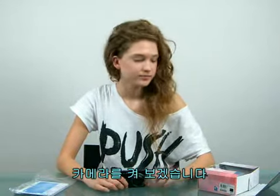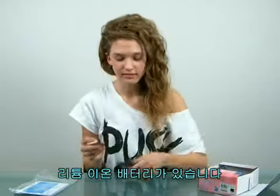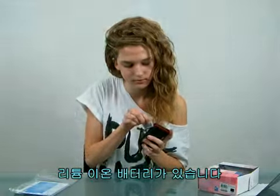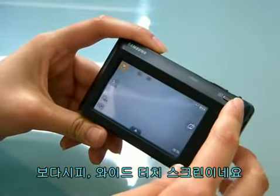Now let's turn on the camera. There's a lithium ion rechargeable battery. As you can see, there's a very wide touch screen.